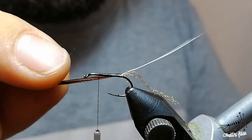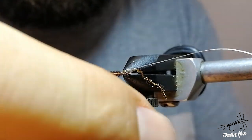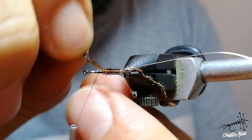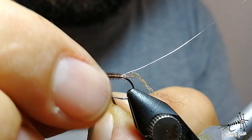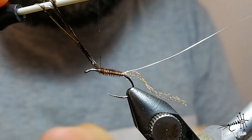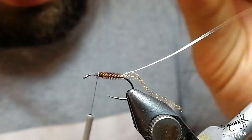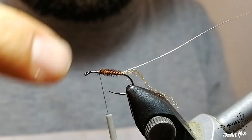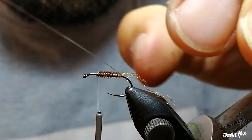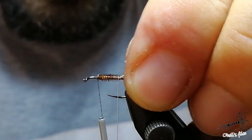Leave some space for the thorax and wings and go forward with your pheasant tail material. This is more than enough. With two turns, just hold it, and then go back with it. Secure it, lock it with the thread, and cut the excess. I was winding these herls in the opposite direction to my thread, and now I'm going to lock everything down with the wire, going in the same direction as the thread.